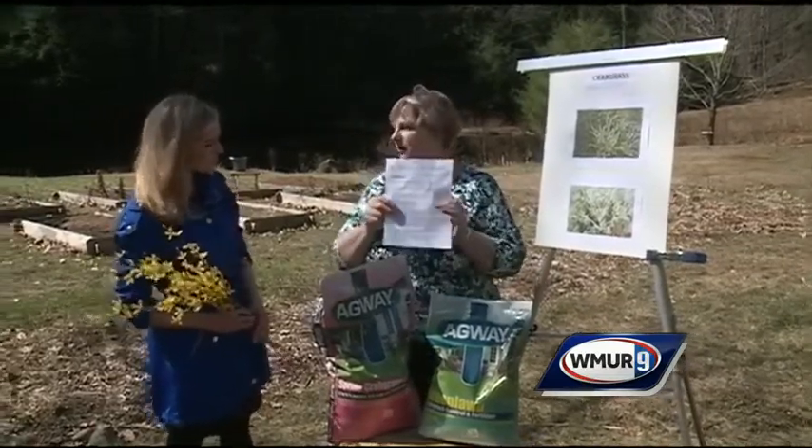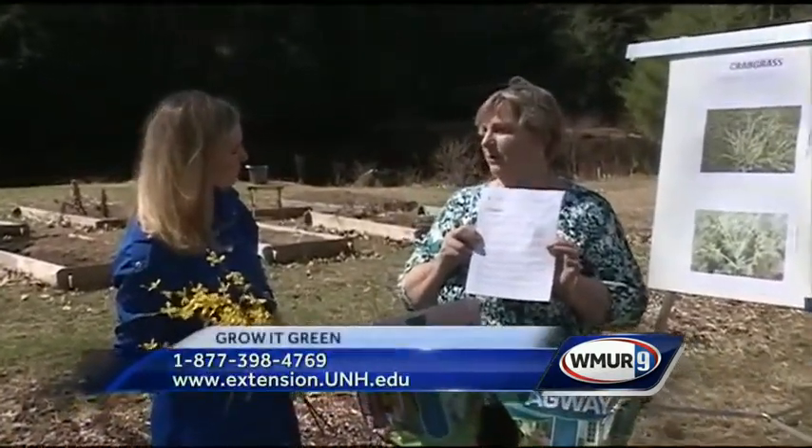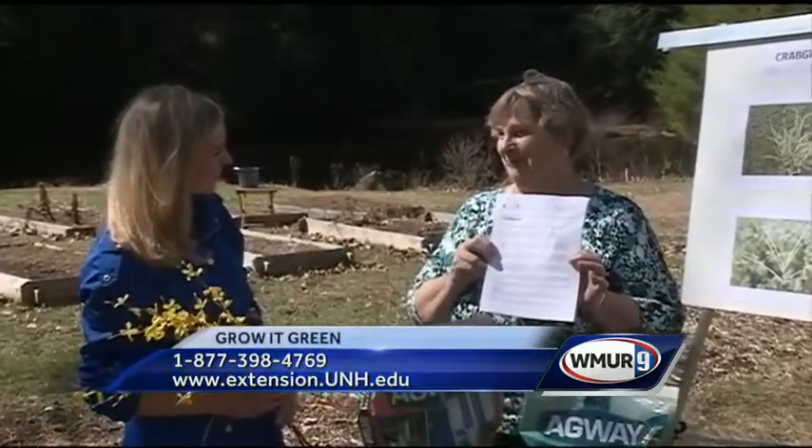If you want a little more information on crab grass, we have a fact sheet that you can call the infoline or get off the website. Thank you, Margaret. You're welcome. Great tips. Thanks for joining us and we'll see you next time.